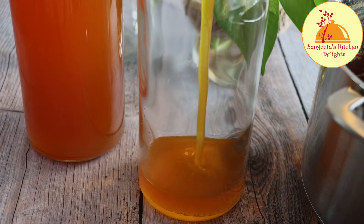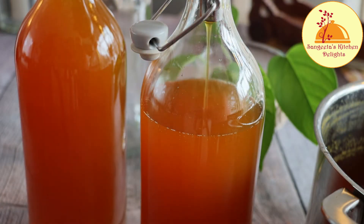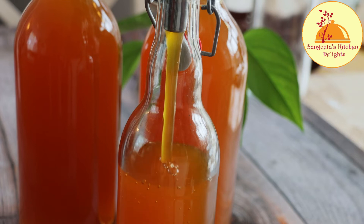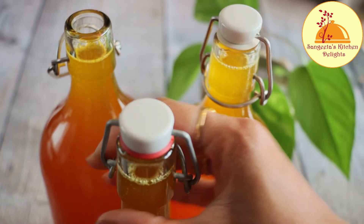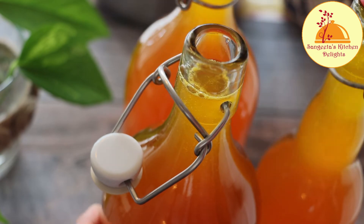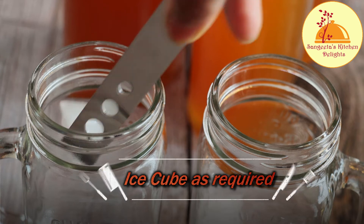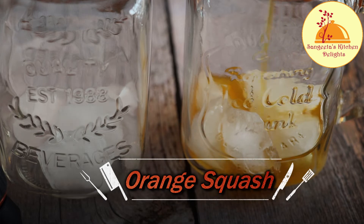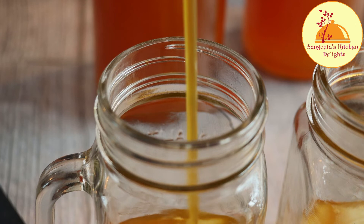This bottle should be stored in the refrigerator. It will last very easily for more than six months. To make this drink, fill the glass one-fourth with ice cubes and orange squash, then fill the rest of the glass with cold water.